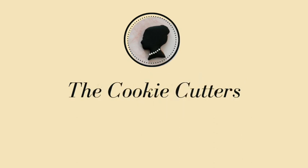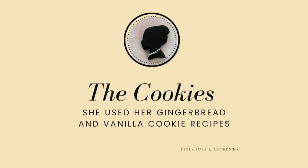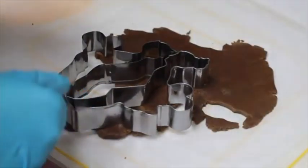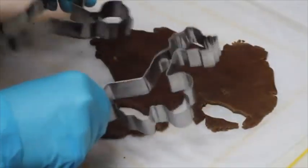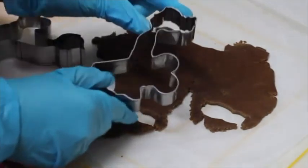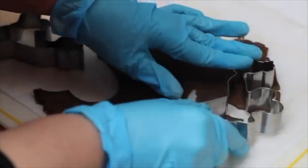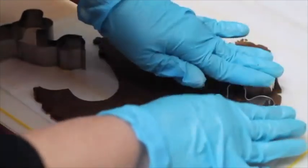For these cookies she used these cookie cutters. First she cut out the cookies using a beautiful set of cookie cutters. She likes to make the top cookies thinner when making double-decker cookies. To make the bust of the lady she used the top half of the cookie cutter to cut out the shape.